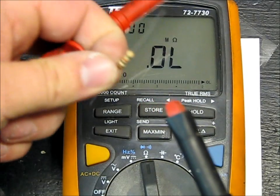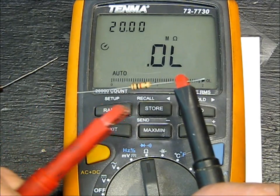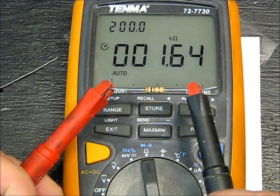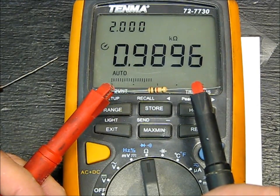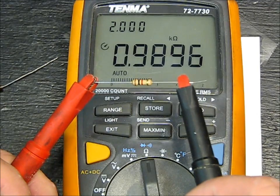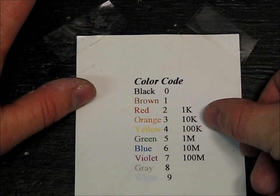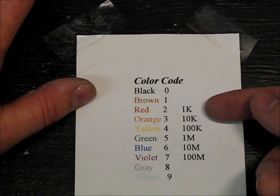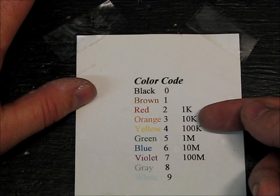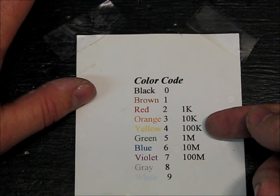And here's the 1K that we saw earlier. Let's go ahead and hook it up — 989, so that's about 1% off. That's pretty good. Something you'll have to remember is the terminology: when you get up to 1,000 it's K, if you get 10,000 it's 10K, 100,000 is 100K.